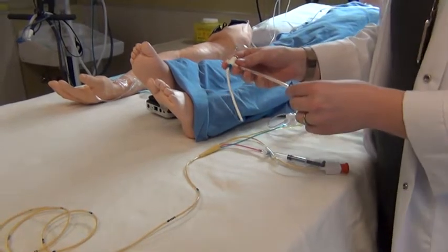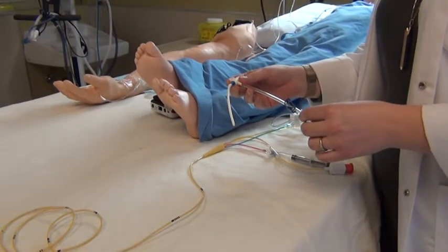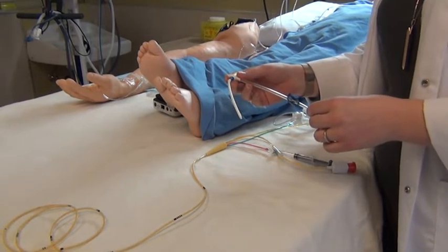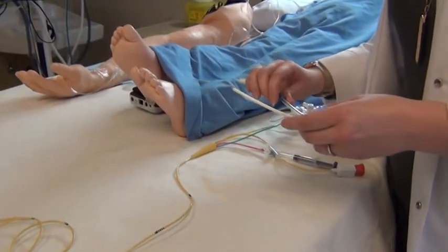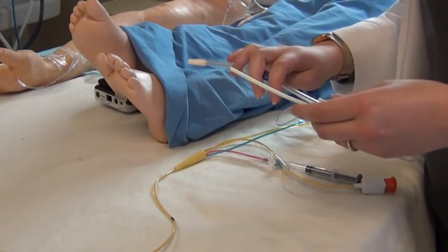Here we're going to demonstrate a pulmonary artery catheter. This is a device that's often used in critical care settings to gather values regarding cardiac output, systemic vascular resistance, and pulmonary artery pressures. It also allows us to get mixed venous blood gas samples to assess oxygenation, perfusion, and essentially tissue use of oxygen.